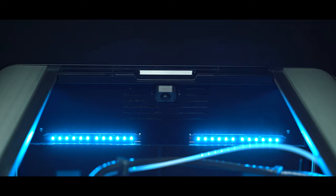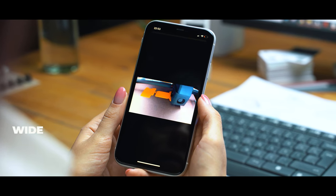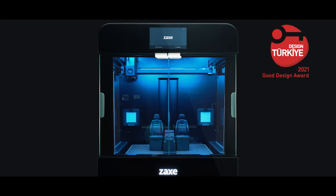You can monitor the printing process simultaneously, even if you are not around. The power of simplicity is timeless.